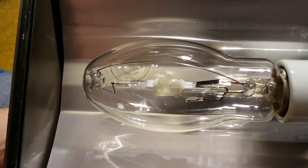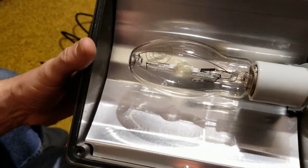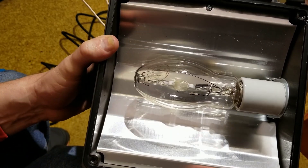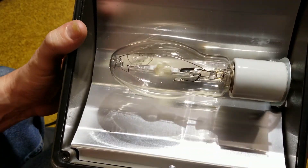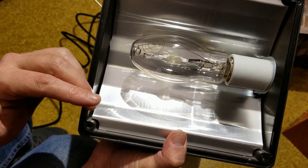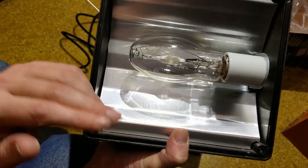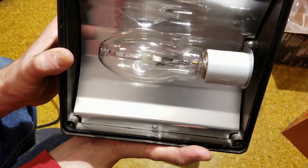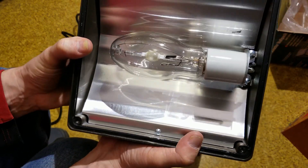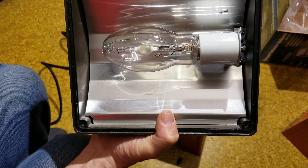This is a horizontal burn bulb, one of the caveats of HID bulbs being that they need time to warm up and can't be turned on and off rapidly. If you turn them off, the metal salts need 10 to 15 minutes to re-solidify before restarting. Many bulbs are designed to be burned either universally — vertically or horizontally — or specifically for one orientation. This wall mount unit uses a horizontal burn bulb, and installing it in a different orientation than intended will result in a reduced lifetime.